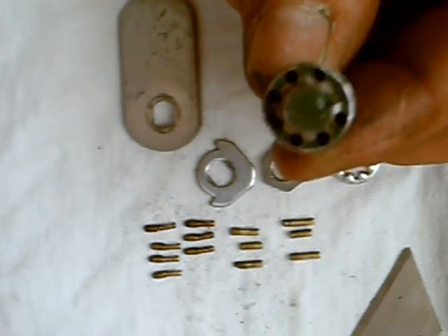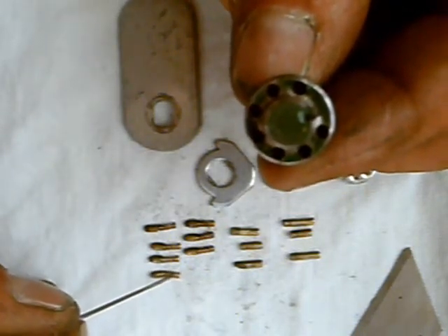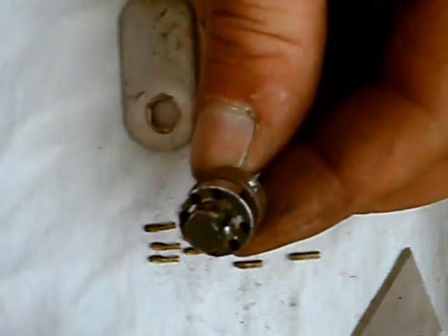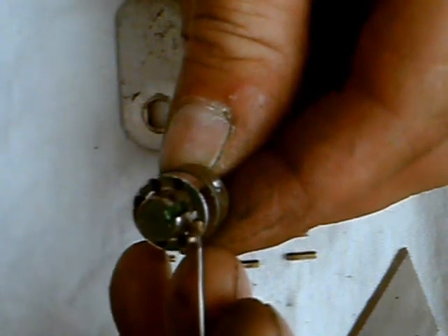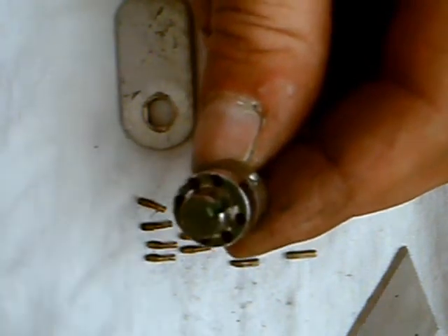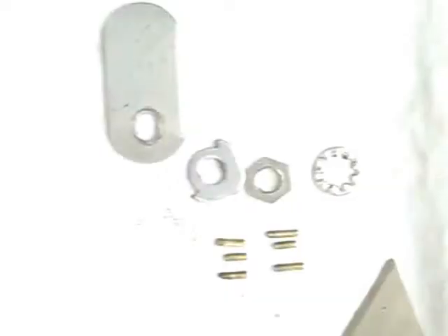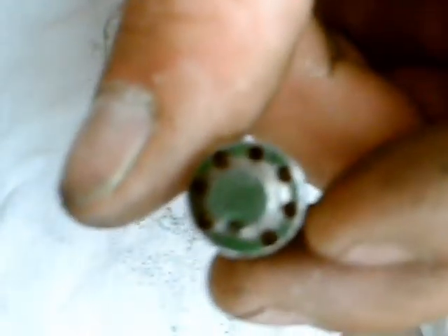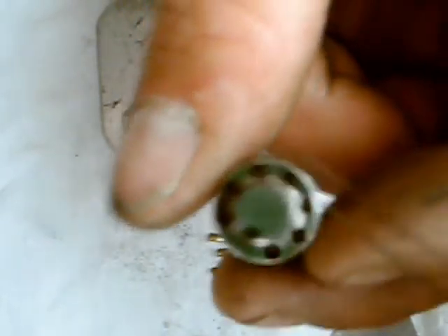It goes together just like that. Very delicately, grab the spring and the pin and place it in the little holes right here. It's pretty hard to do, so once I do that, I'm going to come back. Okay, I've got them all in there — they're in each one of these holes. That was the first pins with the spring.